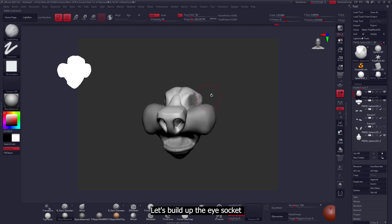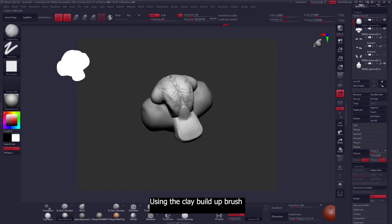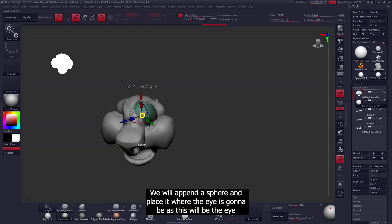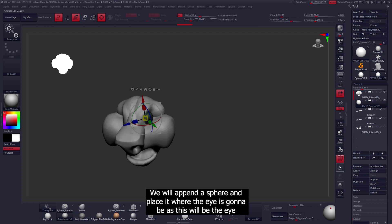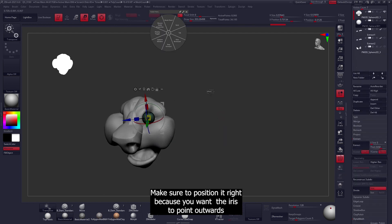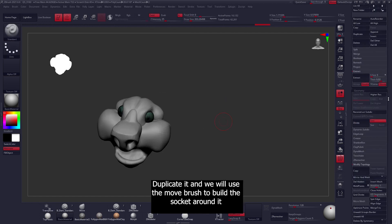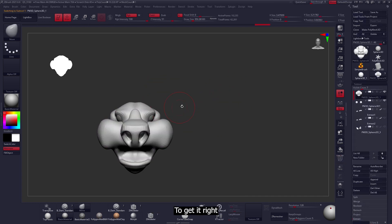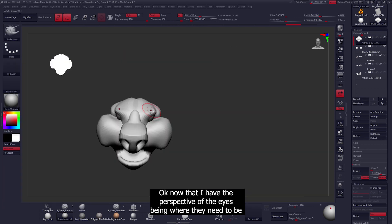That worked. Let's build up the eye sockets a bit as well as the space where the back of the head will be using the clay build-up brush. We'll then append a sphere and place it where the eye is going to be — this will be the eye. Make sure to position it right because you want the iris to point outwards. Now that the eye is lined up, duplicate it and then use the move brush to build the socket around it.